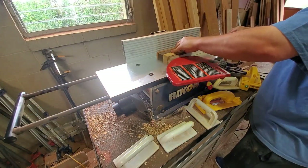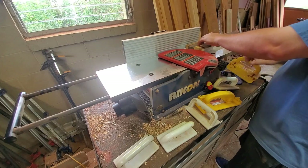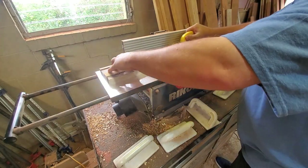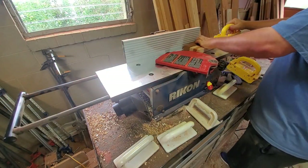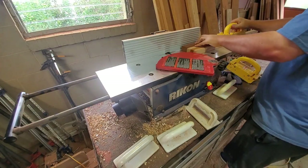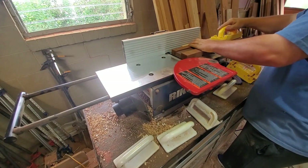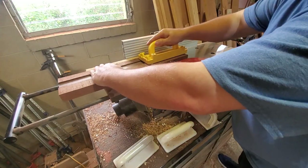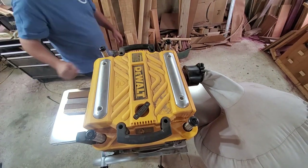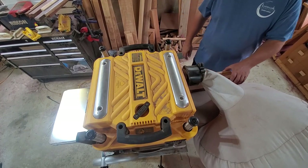Now I'm going to take them over to the jointer and try to get one flat side before we take them over to the thickness planer. You'll notice that I never cut all the pieces into uniform length, so I've got staggered pieces at the end. I figured I'd just save the time since I'm going to cut them into four-inch squares anyway and just do it then — no sense in doing work twice. At this point, we're going to take them to the thickness planer and plane them down so that both sides are perfectly flat, and then we'll see what thickness we get to.